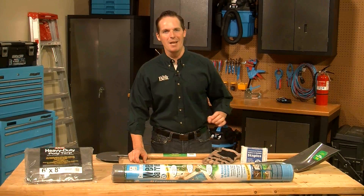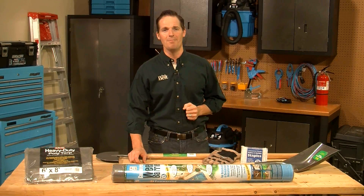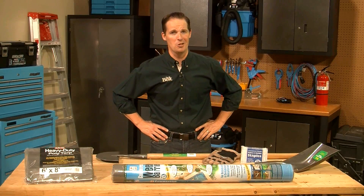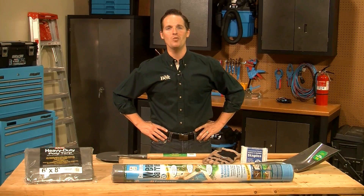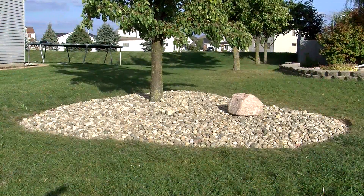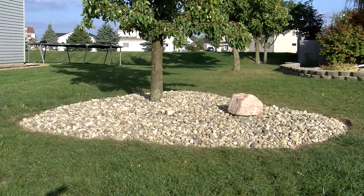Hi, I'm Tony. Good landscaping helps make yards more appealing. And just like anything else, landscaped areas need occasional maintenance to look their best. In the next few minutes, we'll show you how a few hours, some basic tools and materials, and a little elbow grease can spruce up a landscape feature like this one.